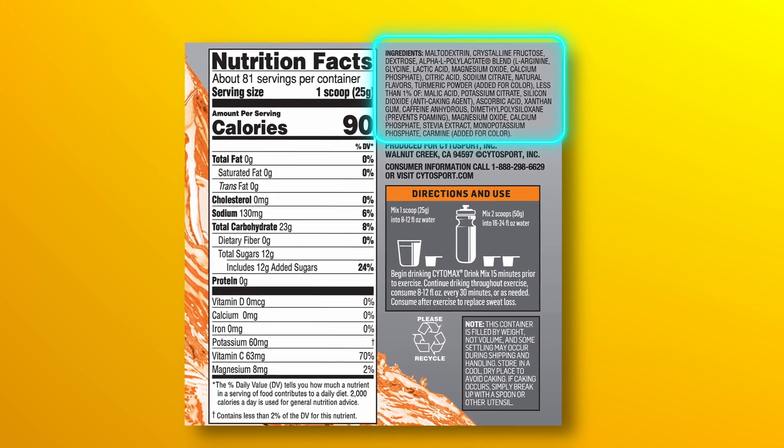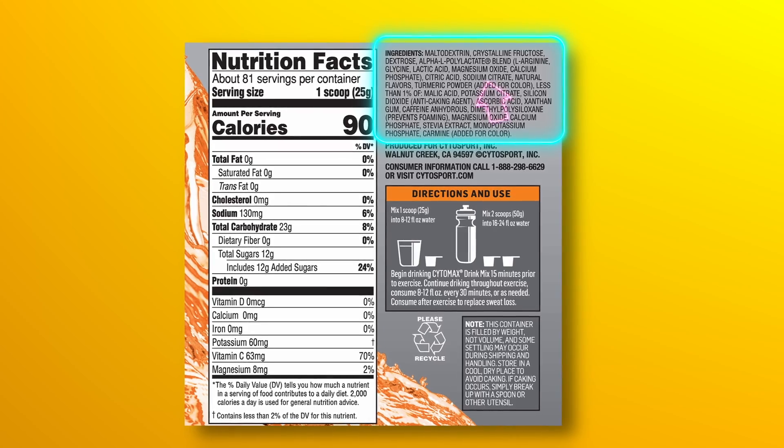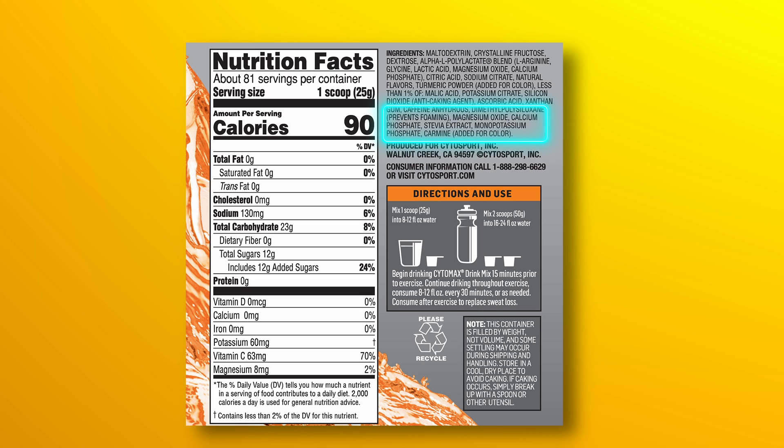Let's look at where the sodium comes from — is it sodium citrate or sodium chloride? It's buried deep below arginine, glycine, lactic acid, magnesium oxide, calcium phosphate, natural flavors, citric acid, and then we get to sodium citrate. Then less than 1% of malic acid, potassium citrate, silicon dioxide, anti-caking agent, ascorbic acid, xanthan gum, dimethylpolysiloxane — which prevents foaming — magnesium oxide, calcium phosphate, stevia extract, monopotassium phosphate, carmine. So there's no table salt; it's just sodium citrate, which is actually a good thing. I support that. I'm surprised they didn't put any table salt in it, but sodium citrate alone is great.